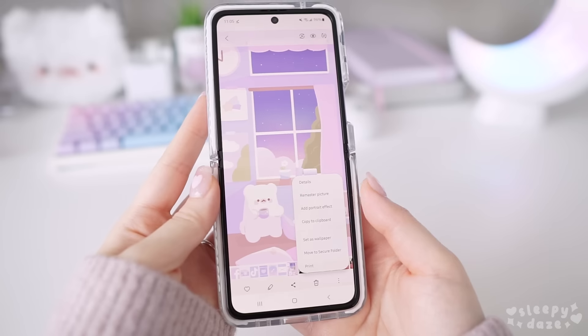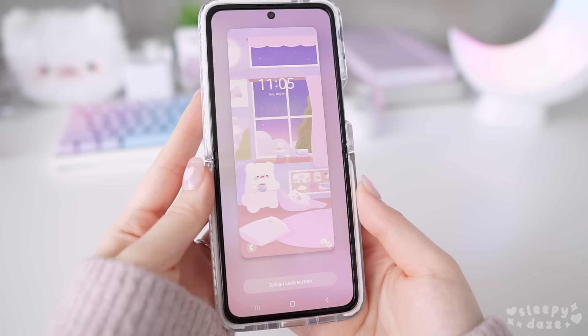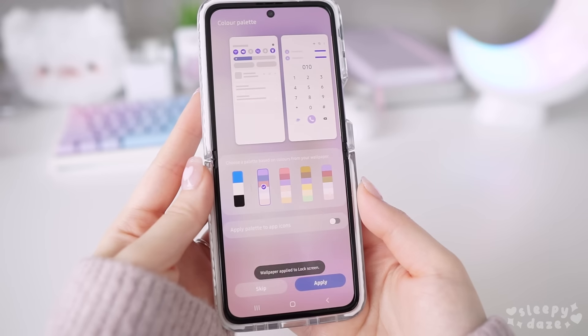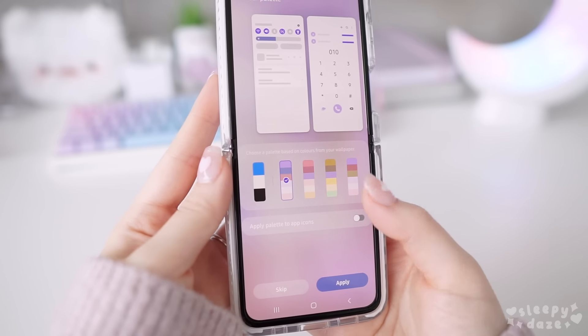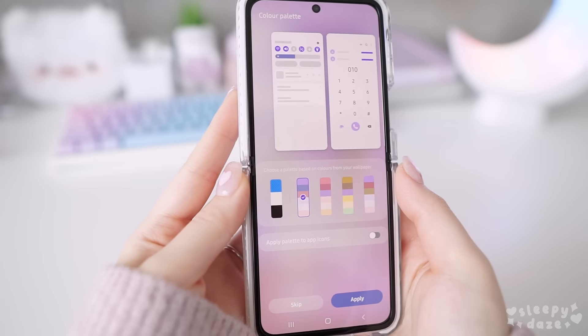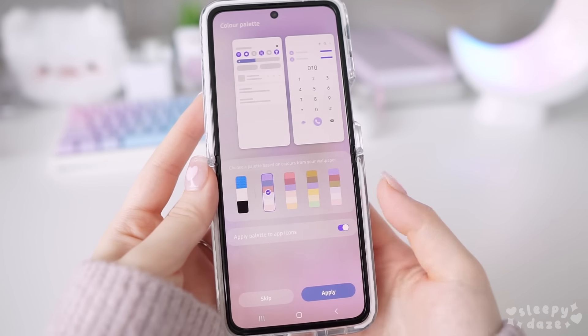I'm going to change the wallpapers first, which is a pretty standard process and doesn't need much instruction. For my theme, I have two wallpapers, which are each specific to either the lock screen or the home screen. With the new update, you can also choose different color palettes that match your wallpapers for your system and app icons.